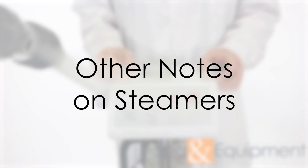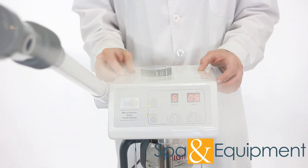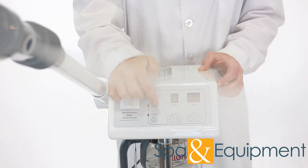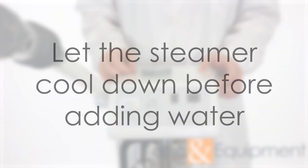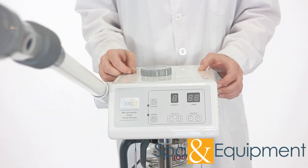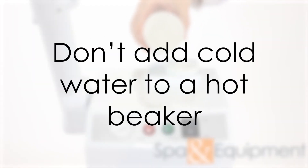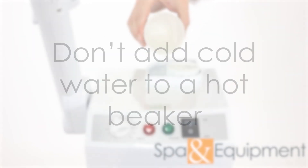The length of time that you use the steamer for a client should not exceed 10 minutes. Using a steamer for too long can irritate the skin. If you need to add water but the water inside is boiling, we recommend first shutting off the steamer and letting it cool down for a couple of minutes. Trying to open the top when the water inside is boiling can cause steam to come out the top — the hot steam could burn your skin. Also make sure that any water you add isn't cold water, as adding cold water to a hot beaker can cause damage to the beaker.